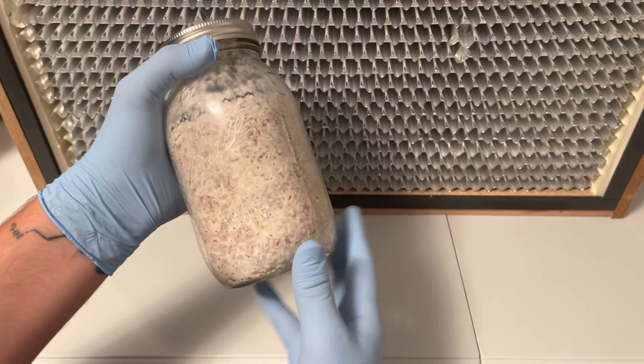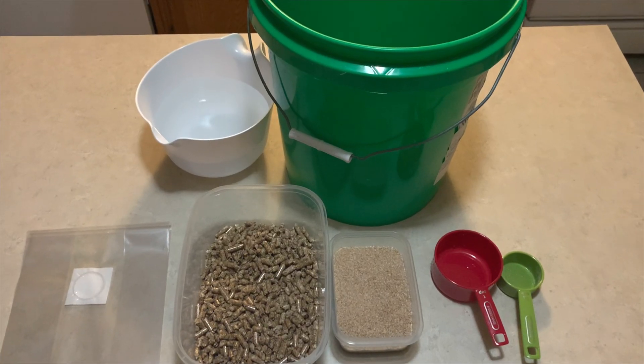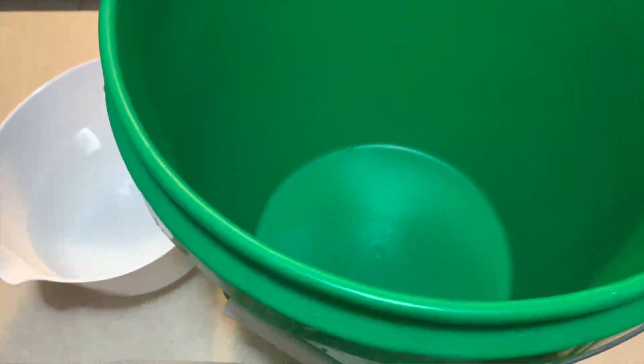Check for any discoloration, and if there is none we are ready for the next step, which is to create substrate.